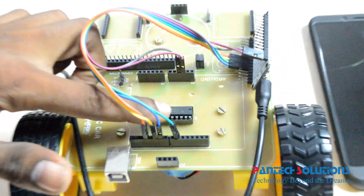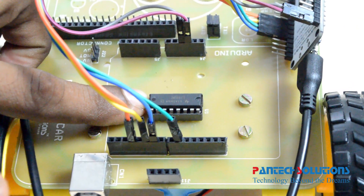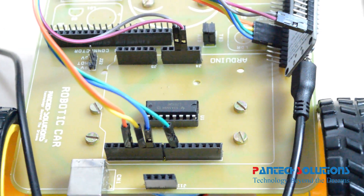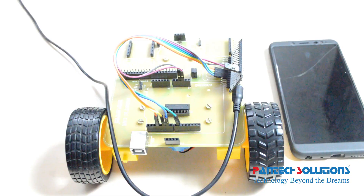We have a robo setup with two DC motors with a driver IC. We already dumped pre-programmed files in the NodeMCU, so we need to connect the data pins and power pins to the driver IC for robot movements like forward, backward, left, and right.